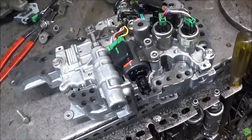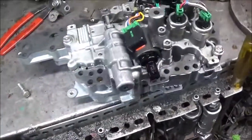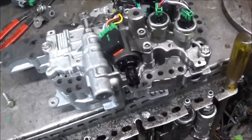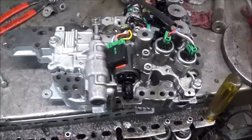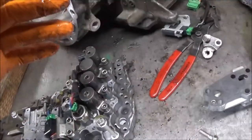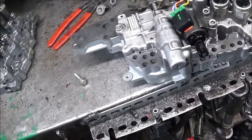From what I understand, the transmission that was put in is from maybe a Dodge Jeep Patriot or something similar. It bolts up the same — the bell housing is the same, everything is the same — which is why it bolted up. It was impossible for anybody to know that it was different internally. The only ones who should have known are where he got the transmission from, and if they didn't know, they should not have sent him that transmission.